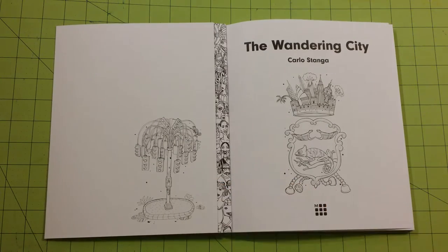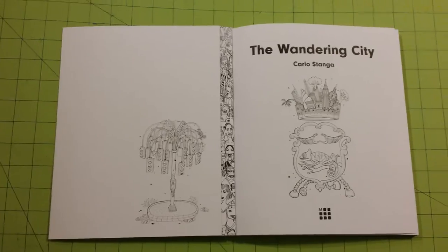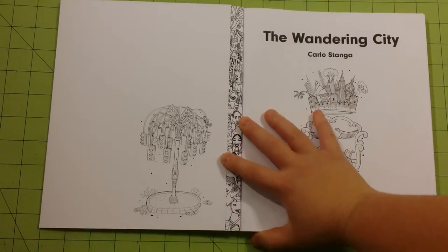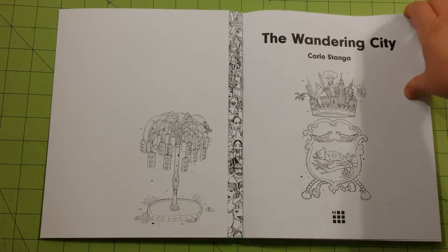Neat little stoplight tree here — that's pretty cool. Let me see if I can zoom in here. There we go. There's a lot of detail in this book so I wanted to get you as close as I could.